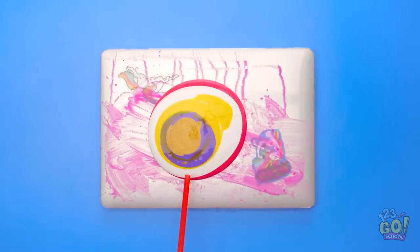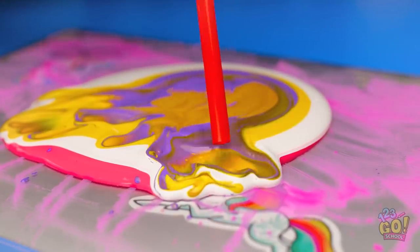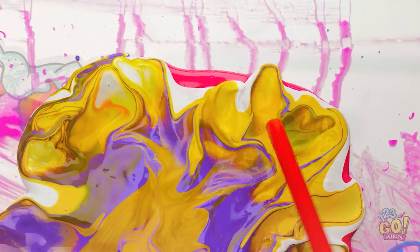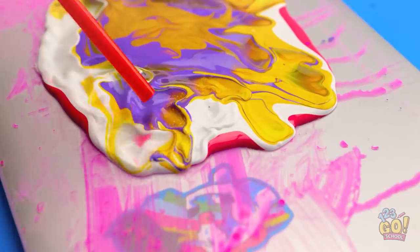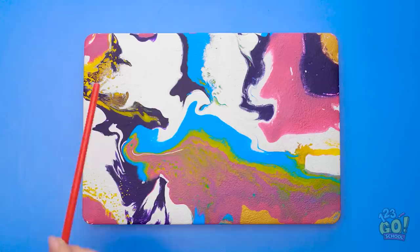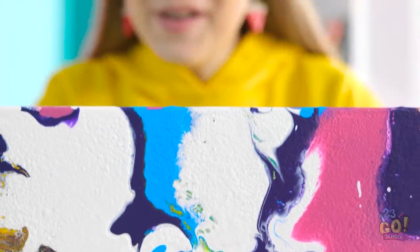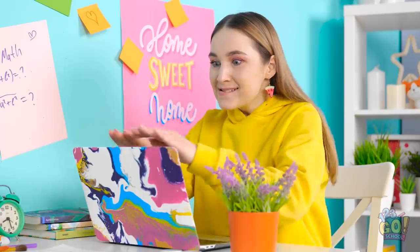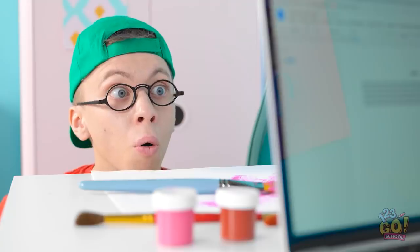Now I'm ready for the straw! I'll start blowing this paint now. I'll use the air to push the paint around the laptop. Gotta keep going! I like the different colors, for sure! And the patterns and textures it makes are cool! It turned into a legit piece of artwork! It's beautiful! Makes me think of waves in the ocean! I can't believe how well it turned out! Look at our computer! So cool!